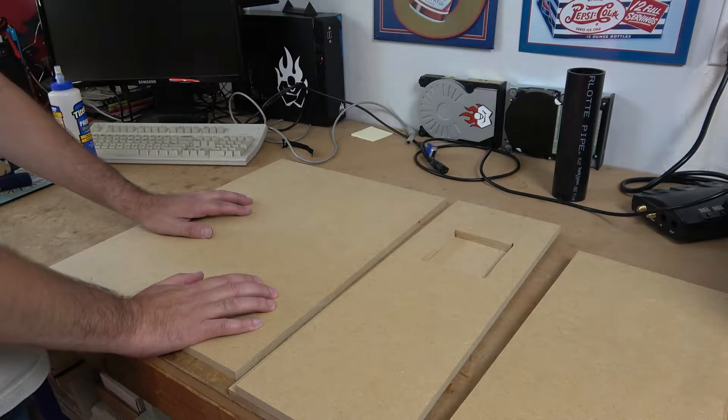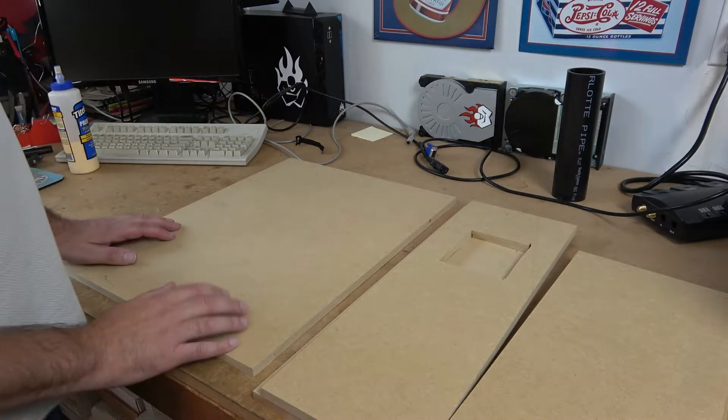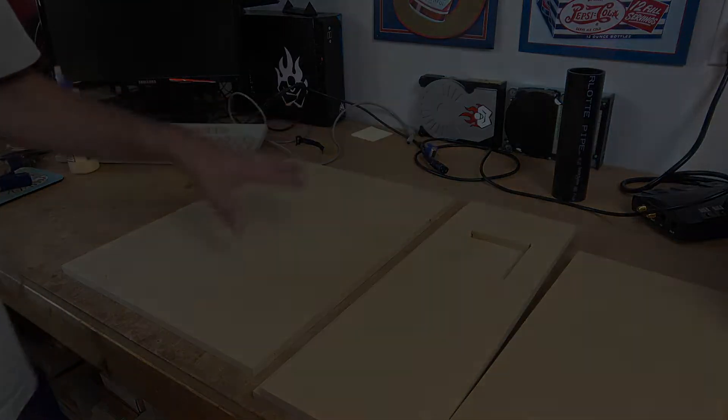Welcome to Hardware Asylum. In this episode we're going to be building a couple of subwoofer enclosures. The first enclosure that we're going to be putting together is a dual woofer configuration.